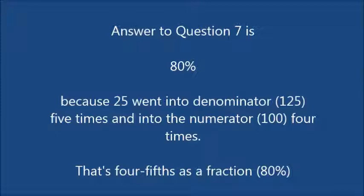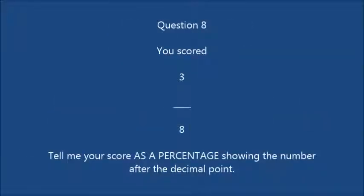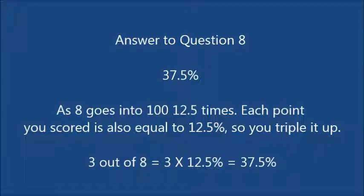Question 8: you scored 3 out of 8 — tell me your score showing the number after the decimal point. The answer is 37.5, as 8 goes into 100 twelve-and-a-half times. Each point you scored is equal to 12.5%, so you triple it up: 3 out of 8 equals 3 times 12.5, which equals 37.5%. That's what you call chunking — showing all the points there as percentage blocks.